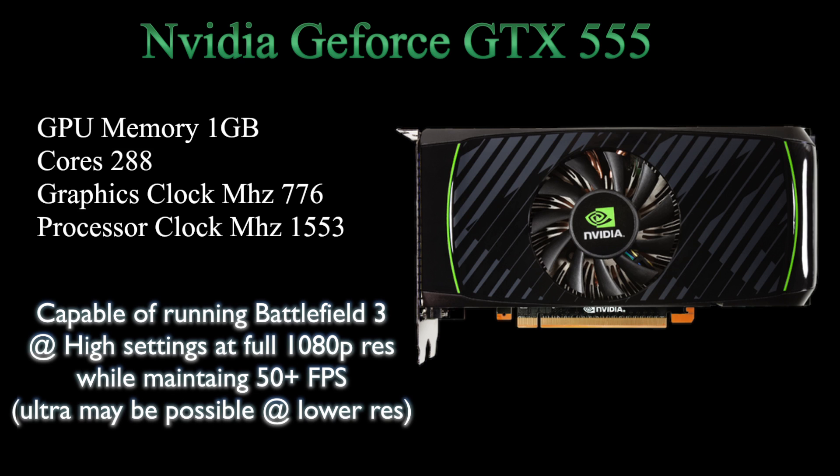Let's move on to the star of the computer: the NVIDIA GeForce GTX 555. It has the same 1 gig of RAM as the entry model, but it has almost twice as many cores — hence almost double the performance. The clock speeds are actually slower, but more cores means more performance. According to the manufacturers and Alienware, it can play Battlefield 3 at high settings at full 1080p while maintaining over 50 frames, which is really impressive. I've heard people bash this video card, but looking at the stats, 50 frames at high settings is solid. Ultra might even be possible at a lower frame rate. I think this is a solid video card paired with the Core i7 quad-core processor.